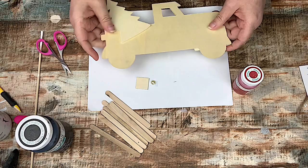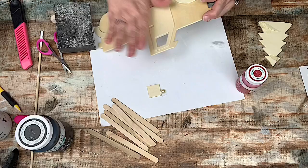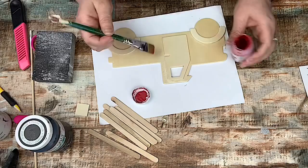So I have this wooden cutout from the Dollar Tree that an awesome subscriber sent to me because I couldn't find them. So I'm going to go ahead, remove the tree, sand it down, and then give it a coat of the Waverly chalk paint in crimson over most of the truck.